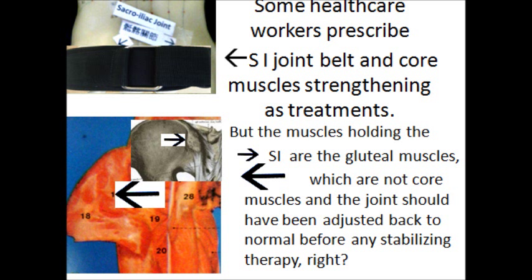Some healthcare workers prescribe an SI joint belt for tightening the joints and core muscle strengthening as treatment plans. But the muscles holding the SI joints are the gluteal muscles — the buttock muscles — which are not core muscles. And the joints should have been adjusted back to normal first before any stabilization therapy.